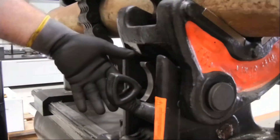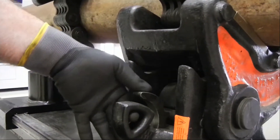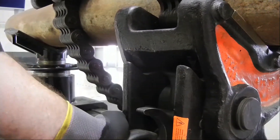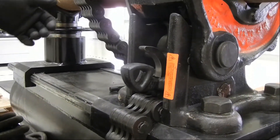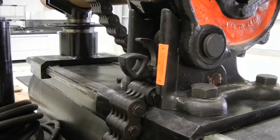Because the latching mechanism locks against the valley of the chain links, slight adjustment of the chain — either longer or shorter — may be necessary so that the pawl locks properly.